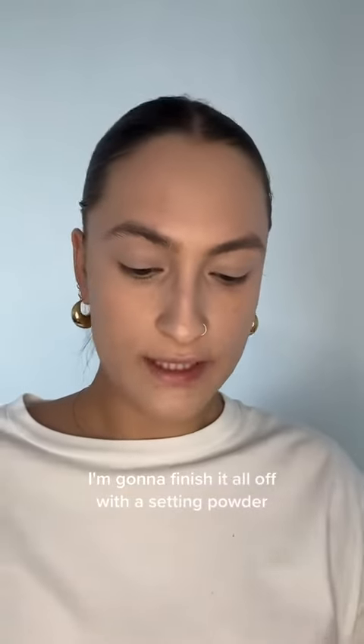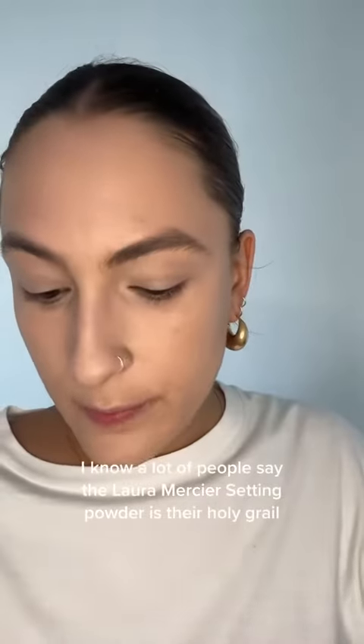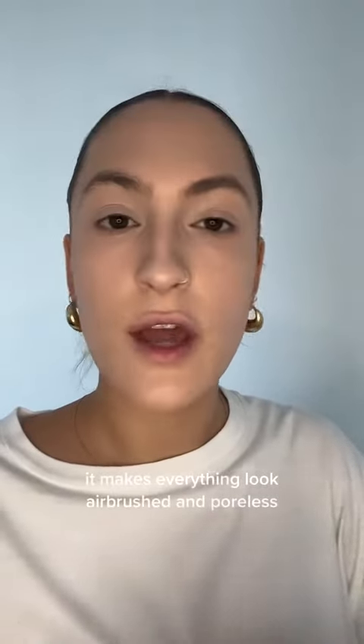I'm going to finish it all off with a setting powder. I'm using the Hourglass Veil setting powder — this is my holy grail. I know a lot of people say the Laura Mercier setting powder is their holy grail, but this one is so finely milled, it makes everything look airbrushed and poreless.